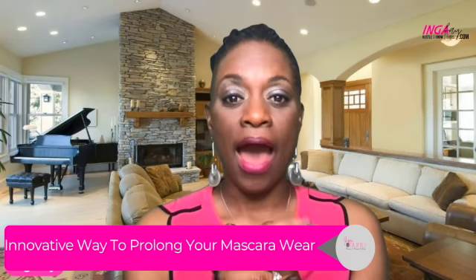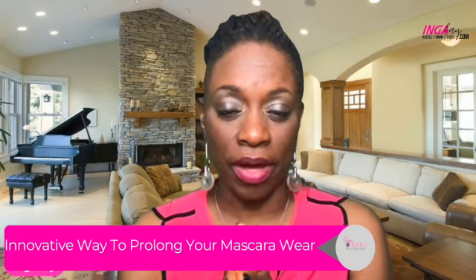Before I share an innovative way to extend your mascara, I want to remind you to subscribe to my channel. I'll be doing videos sharing information about skincare, beauty hacks, and tips you can implement into your routine today. I wanted to share an innovative way to extend your mascara — something you can do in addition to the prep process that will really help extend your wear.